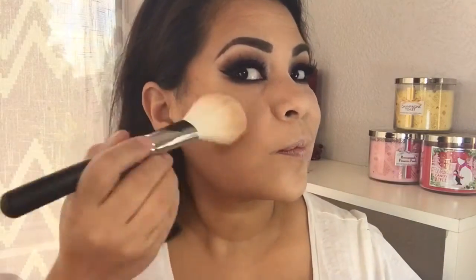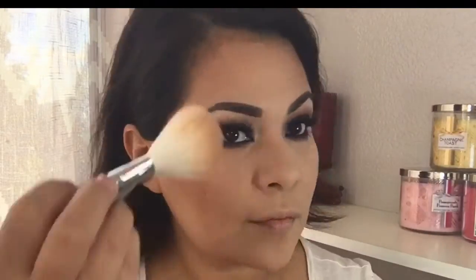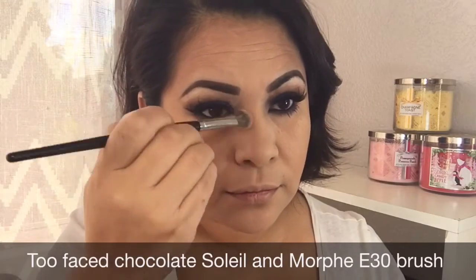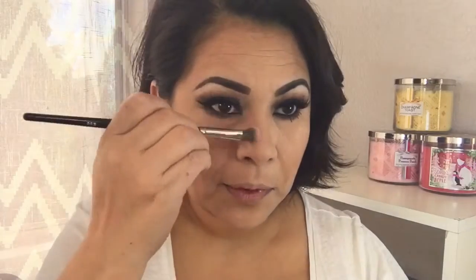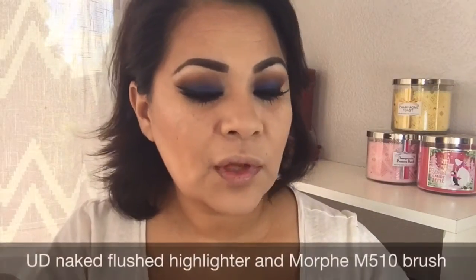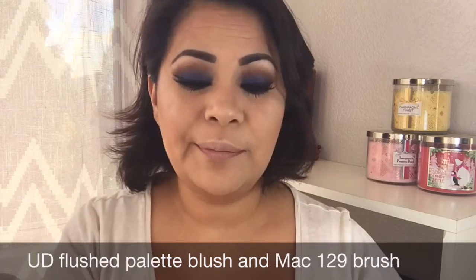I decided to go in with Too Faced chocolate soleil, using a morphe e30 brush. To highlight my face I'm going in with the naked blushed highlighter and the morphe m510 brush — I definitely feel this one is a little more white than I wanted for my skin tone. For blush I'm barely going to tap it on because it looks really pigmented.